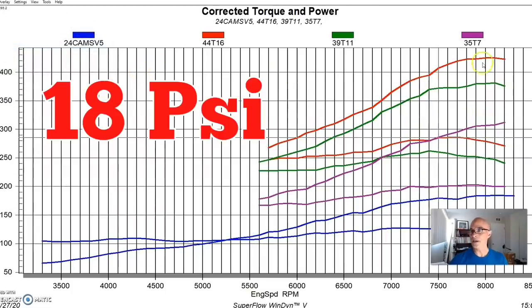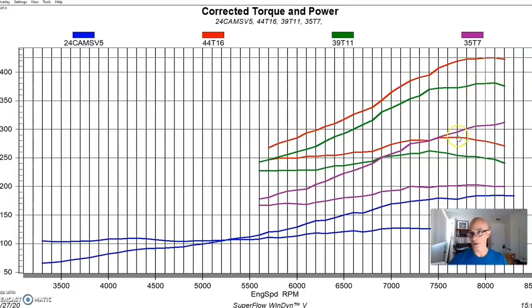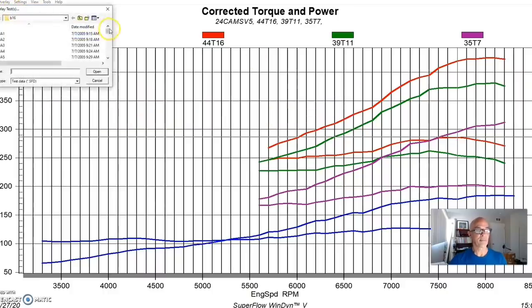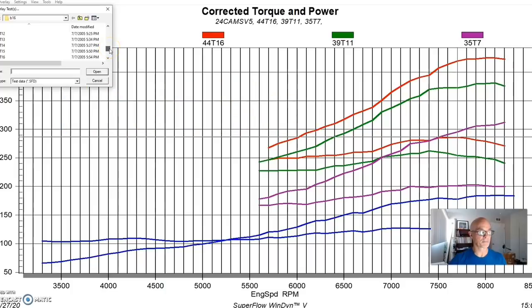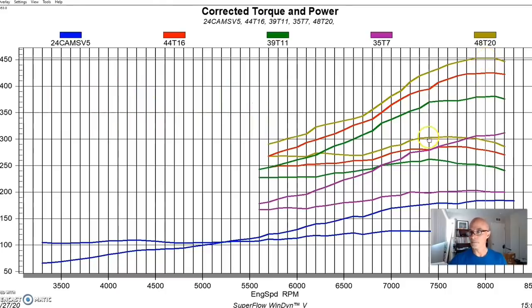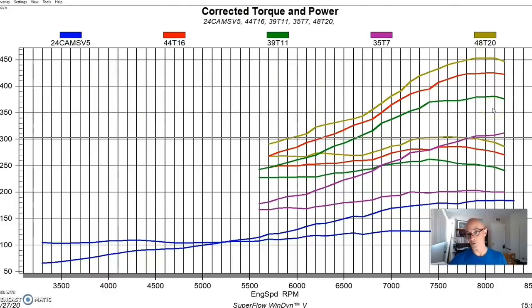We went up to 18 pounds — this made 425 horsepower with torque checking in at 286 foot-pounds. The next step up was almost 20 pounds, at 19.9 pounds, producing peak power of 453 horsepower and peak torque of 303 foot-pounds of torque — over 300 foot-pounds.